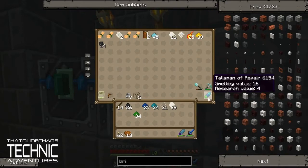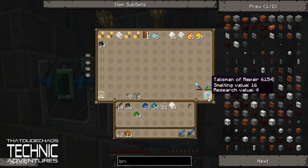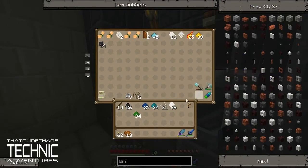If your tools are low durability and things like that, you can stick them in here and they'll repair themselves. It's just really awesome — one of those cool little things that you can make in Technic. I really like it. I want to utilize this over in the factory so we can just throw some of our old tools in there and have them repair themselves over time.